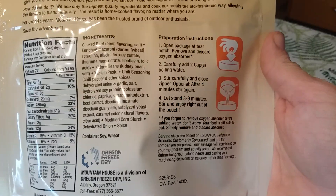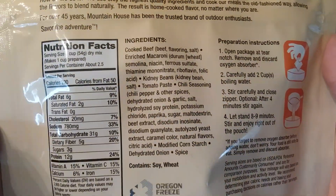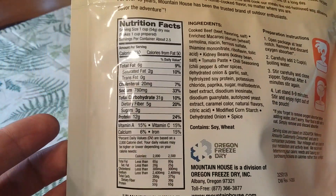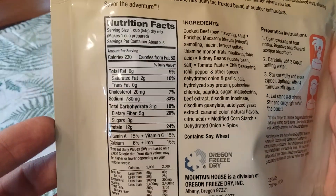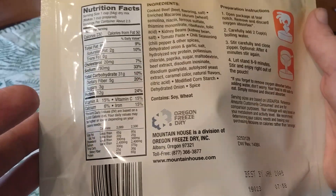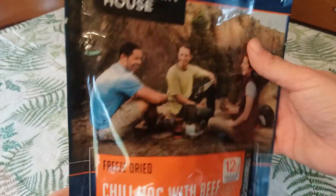Here are the directions on the back — two cups boiling water, let it stand for eight to nine minutes. Here's the ingredients list if you want to pause and check that out, and the nutrition facts. It's made by Oregon Freeze Dried Incorporated, Albany, Oregon. All right, without further ado, let's get into this.